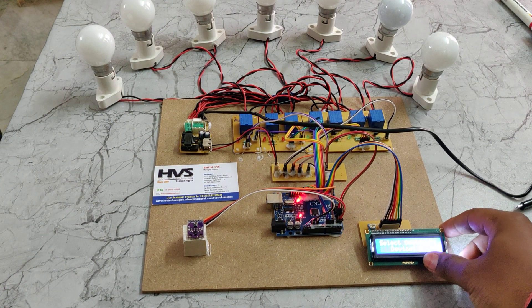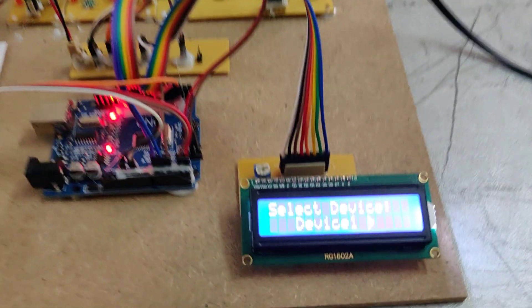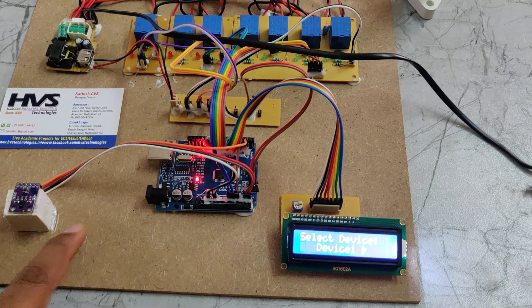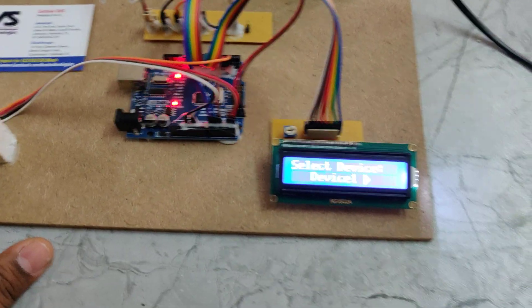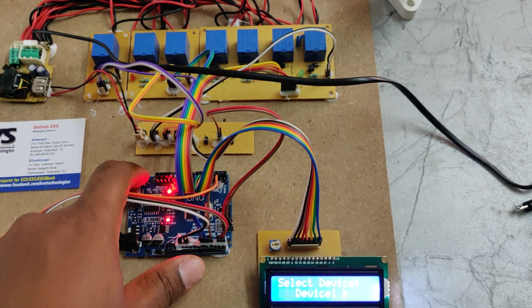We can see the welcome message on the LCD screen, and device one is selected. When we move the finger in this direction we can navigate, and we can reset the selection as needed.